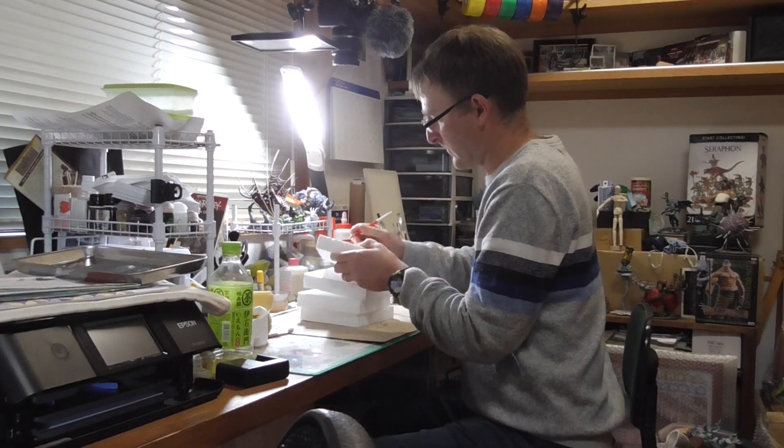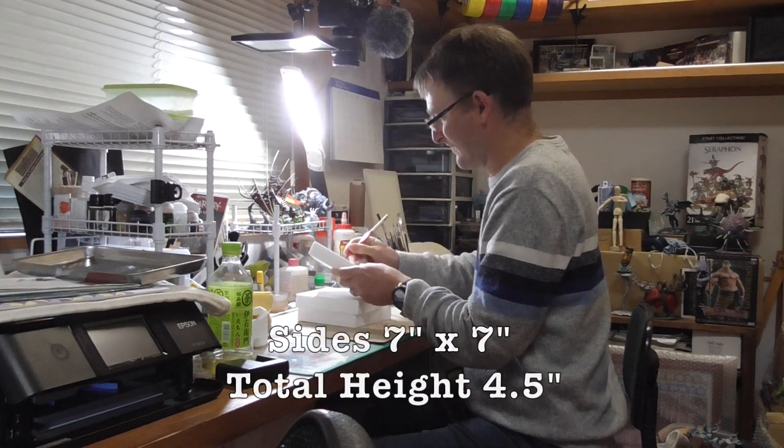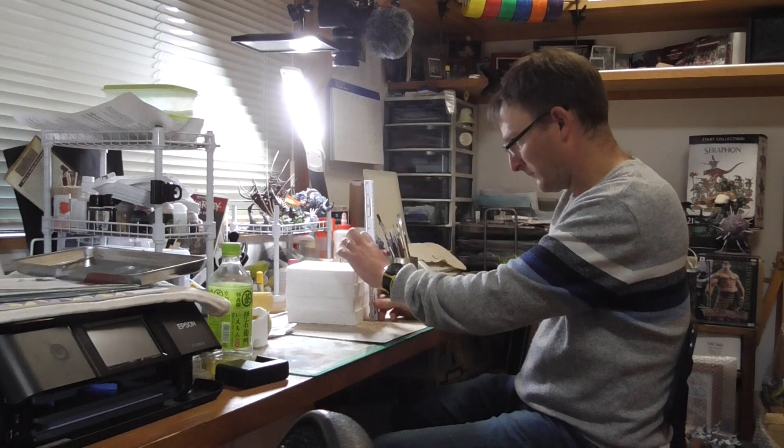I've got four pieces of foam. I've numbered them — one, two, three — and the fourth one has no number because the top is going to be visible. I made some lines on it to make some stairs in that section of the foam.